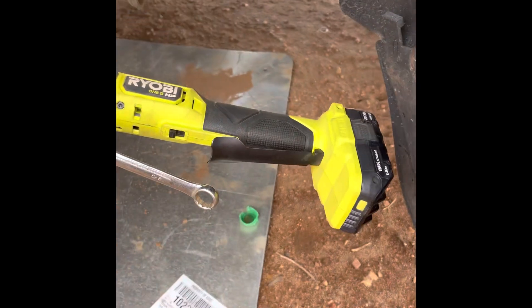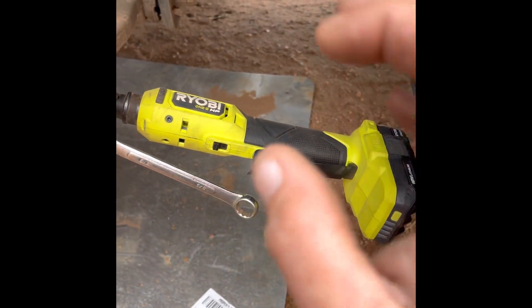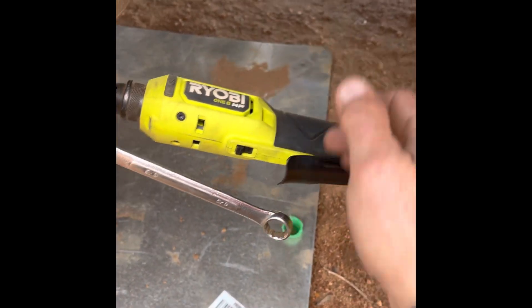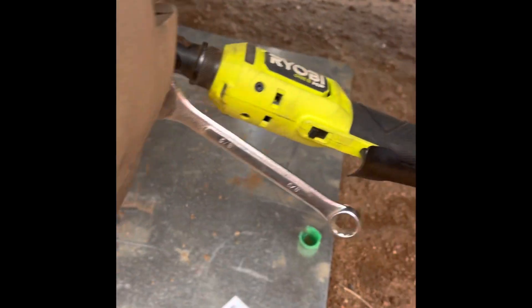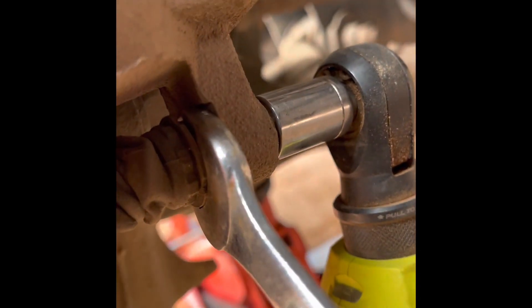Alright, we'll get the lower one. I haven't broke this one loose yet, so I just want to show you guys — with any ratchet wrench, I don't think I've ever owned one, even my air-powered one, that'll just go. Usually got to give it a little smack or a little twist, so I'm just going to break that... you heard it break loose.